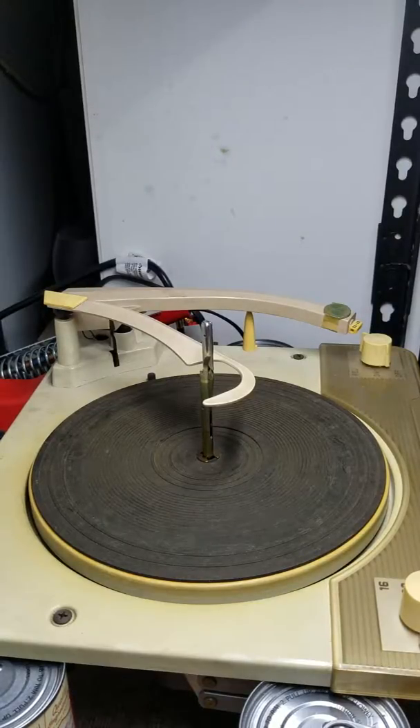This is a mid to late 50s Voice of Music 1200 series record changer that I just picked up from eBay. Right now I'm just having a basic look at it to check the automatic functions to see what kind of shape they're in.